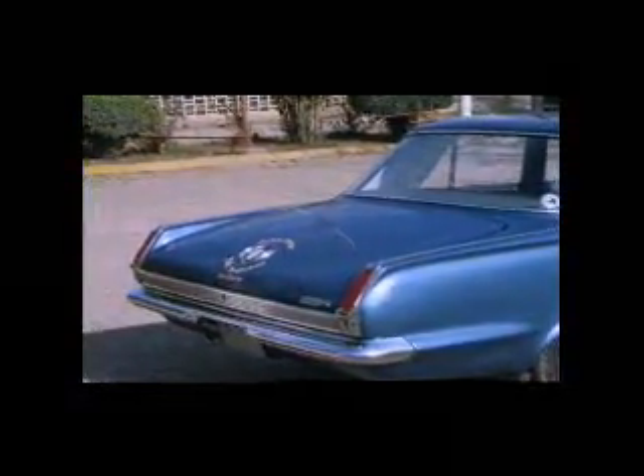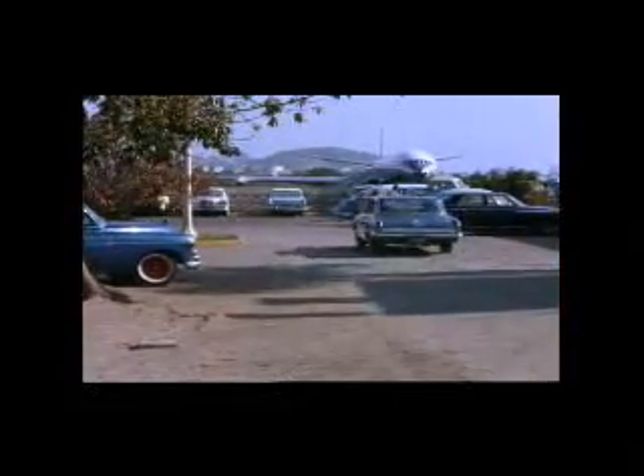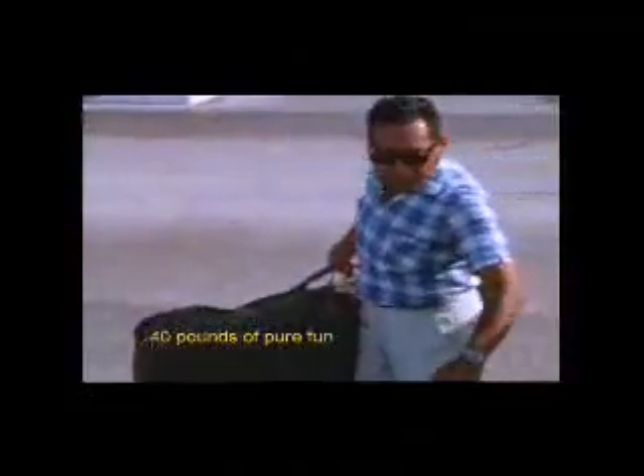We found a cab driver who was going to take us to our hotel in Mazatlan for the night, and he loaded the first trisect into the trunk — a very historical event. So we're off to the hotel in Mazatlan for the evening. We would then rent a car and travel to San Blas for the first tests of the original trisects. Mazatlan had not been discovered by Americans yet, especially American surfers. Light as a feather — 40 pounds of pure fun.